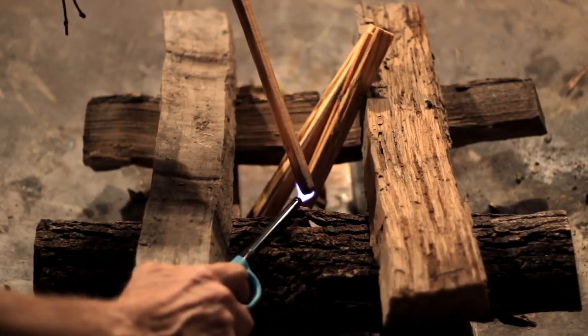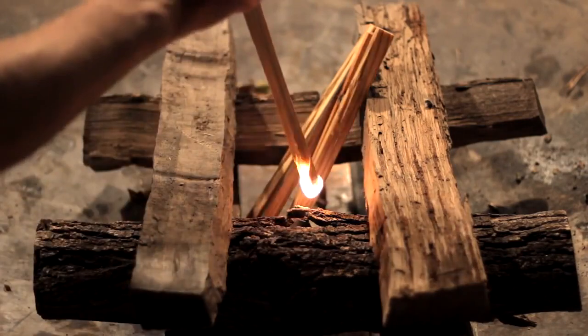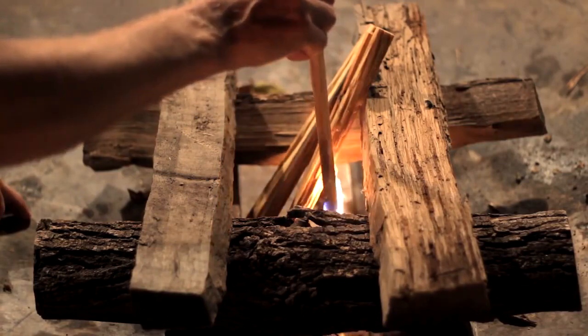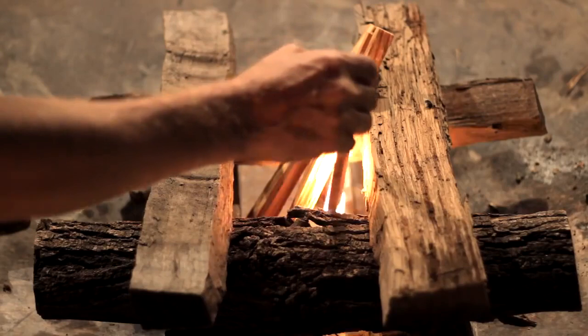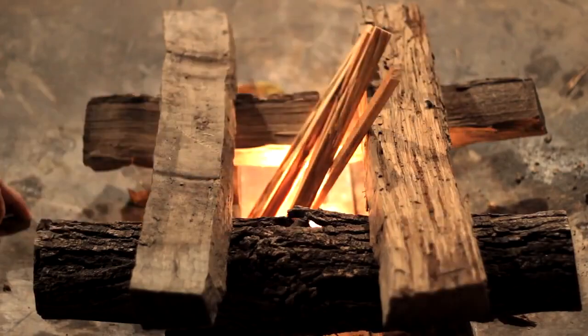After we get them lit, we'll add more firewood. It's just easier right now to do it this way. You want to get it going really well. See how nicely it burns? The resin makes it burn very hot. We'll try to get these other pieces going and then we'll add our additional firewood.